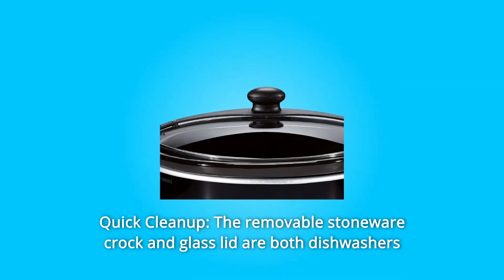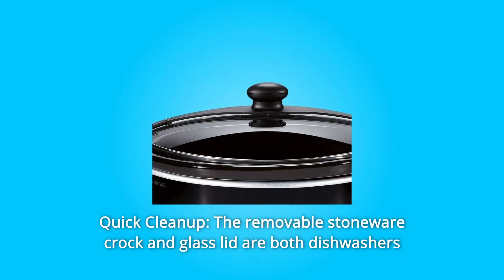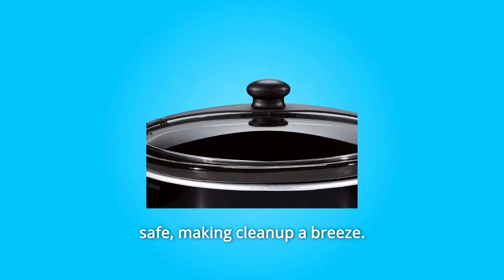Number 4: Quick Cleanup. The removable stoneware crock and glass lid are both dishwasher-safe, making cleanup a breeze.